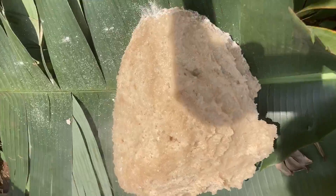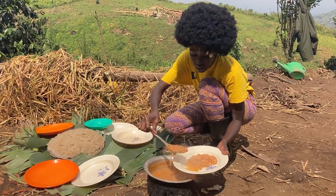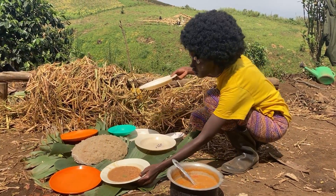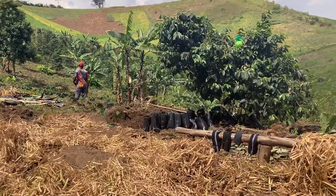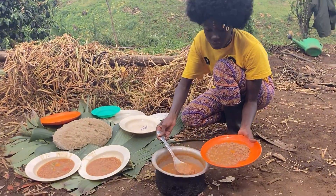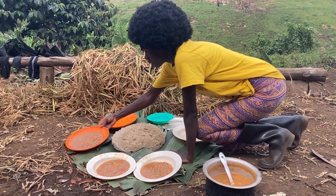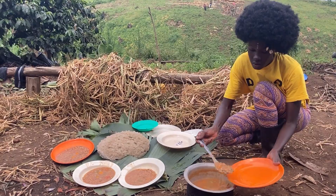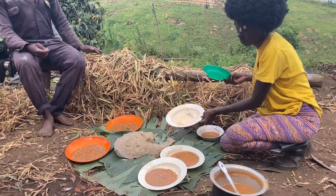Food is ready! As you can see it looks good — yummy. So we are going to eat it with beans. I didn't show you the process when I was cooking beans, but it's okay. We are going to eat it together as a family. However much we are not related, we work together so we have to eat together. This is farm life — don't ask about a table, it's hard to bring a table here. People have to eat and go back to work. Let's eat!